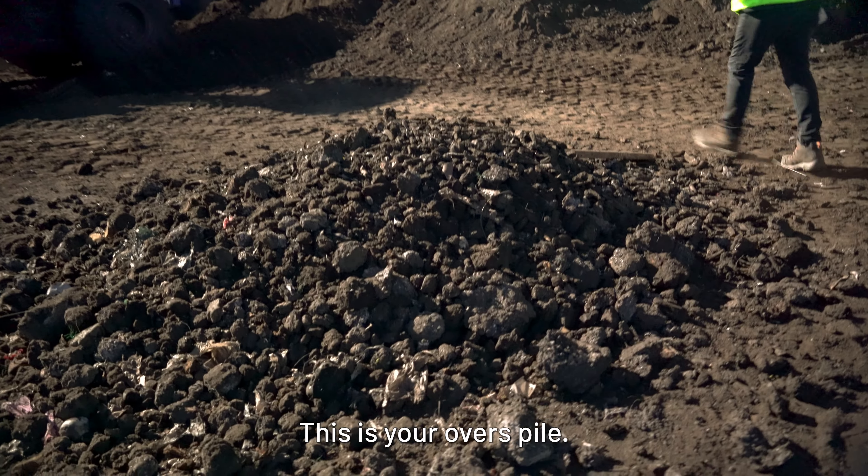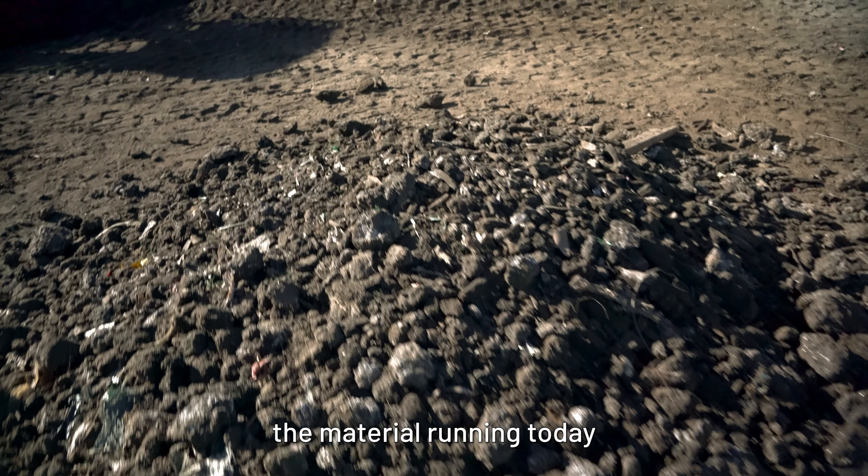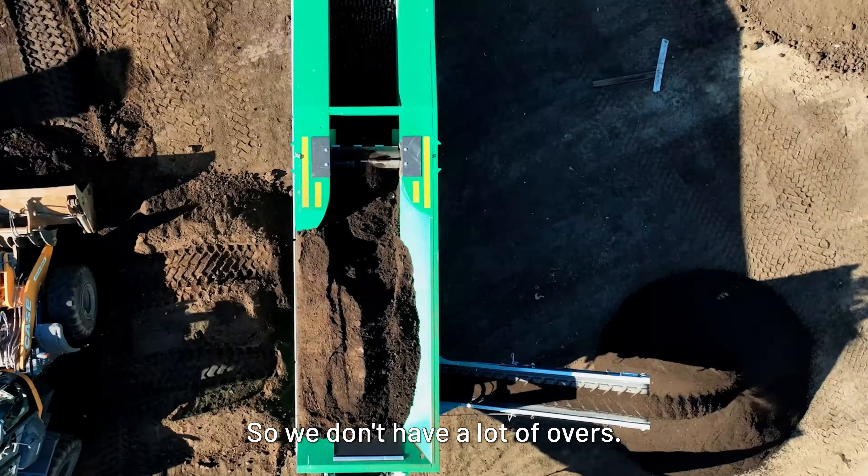This is your overs pile. It's quite a short run so we didn't see a lot of material. The material we're running today is a legacy pile, so it's already broken down quite a bit and we don't have a lot of overs.